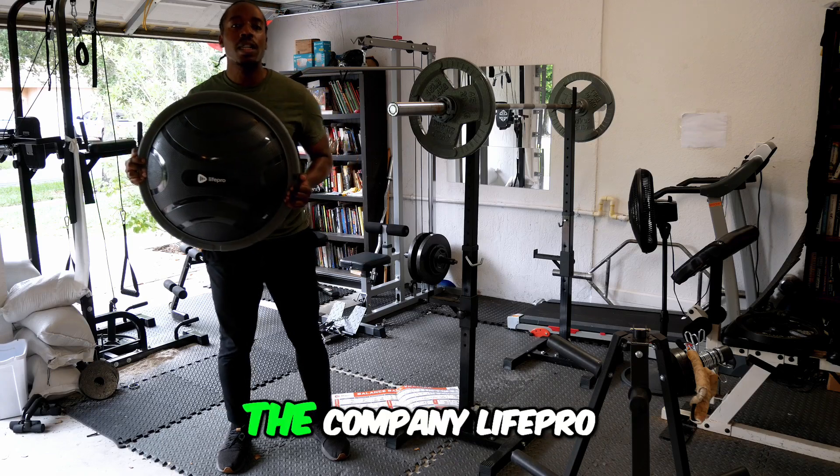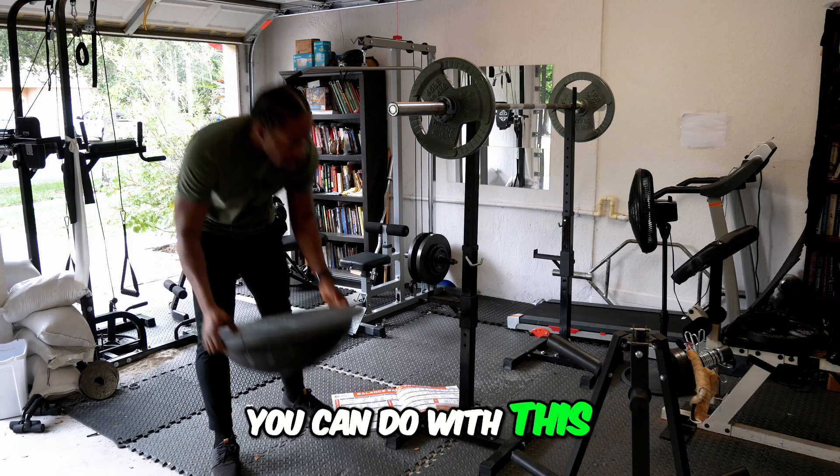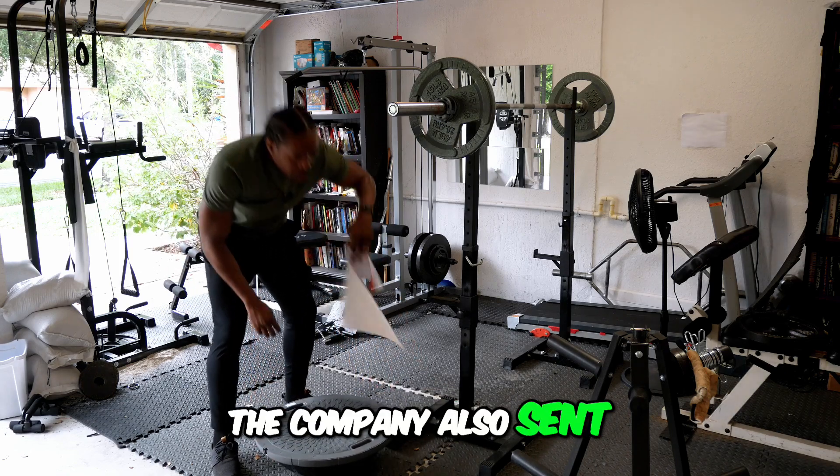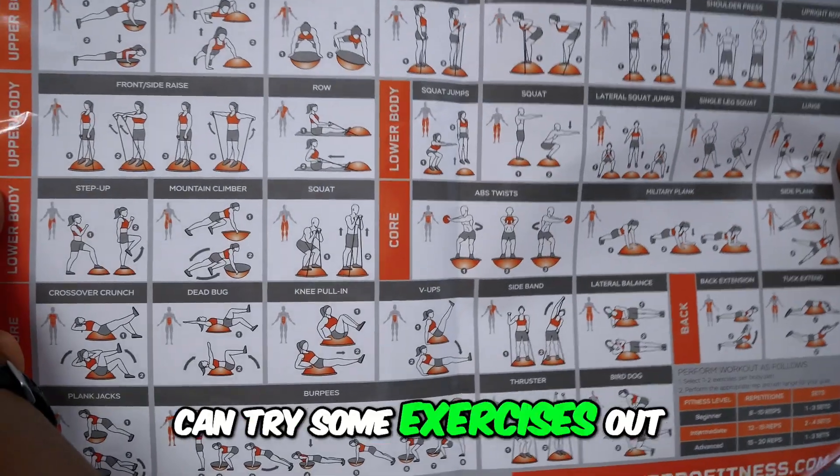Today I have this half exercise ball from the company LifePro, and I'll show you some of the exercises you can do with this. The company also sent in the package this poster so that you can try some exercises out.